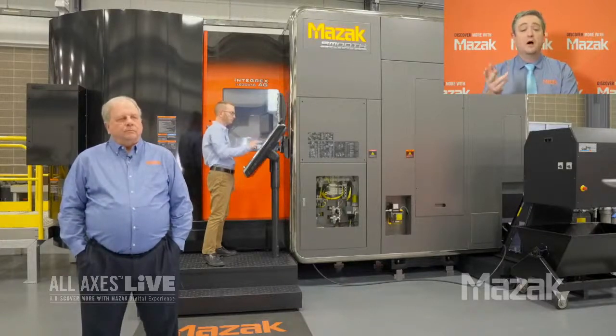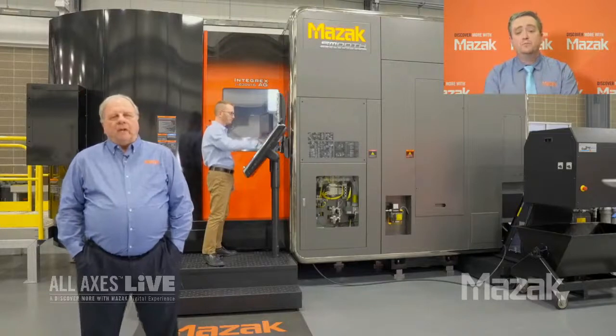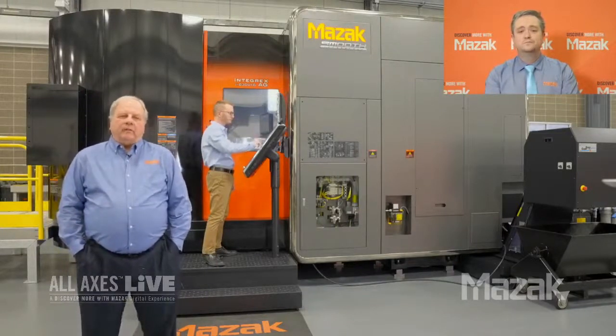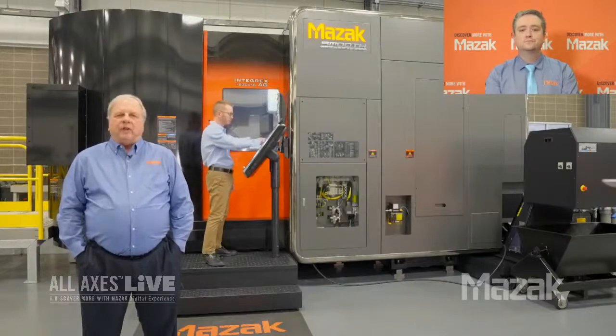Well, thanks Joe. We'd love to see a demo. Why don't we turn it over to Mike Finn, our application engineer, and he'll give you a demonstration on the capabilities of the i630 AG.